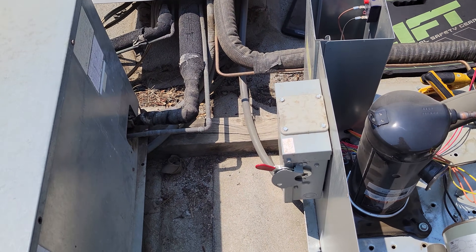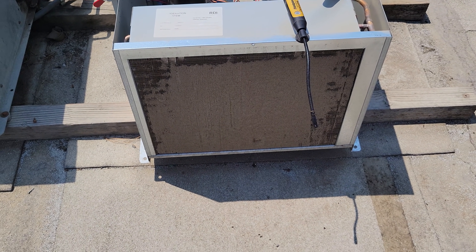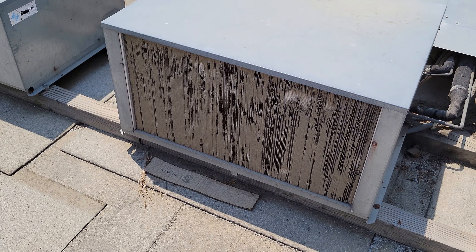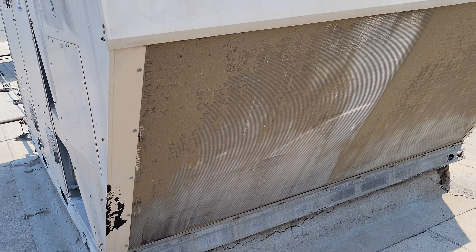That makes sense, right? All right. Turned it off. So we've got to clean these condensers. Look at this guy — that's horrible. All their condensers are like that. That one's bad. That one's bad. AC is bad. It's a mess.